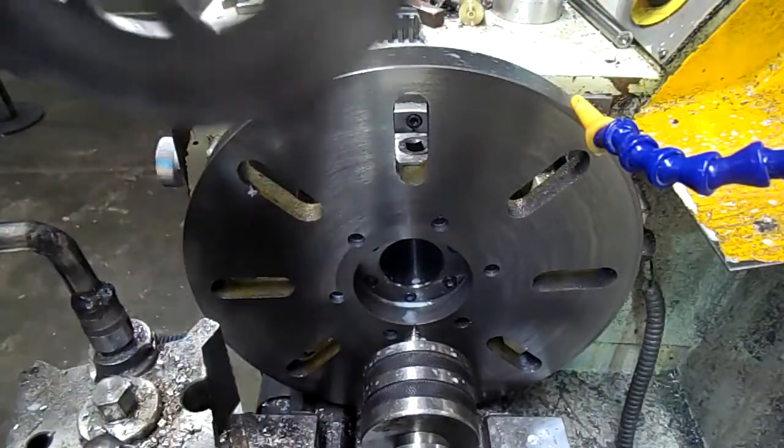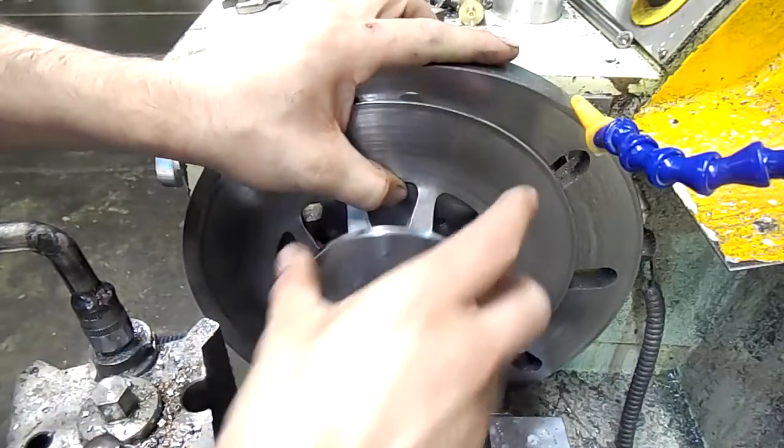I've just faced this faceplate, now I'm going to mount the disc the other way around to turn the other face.